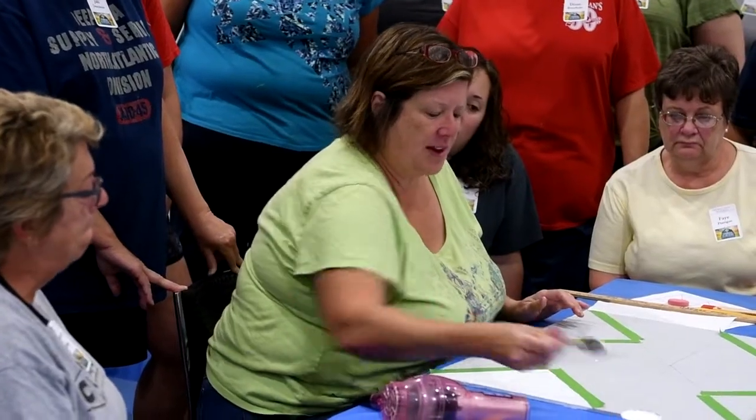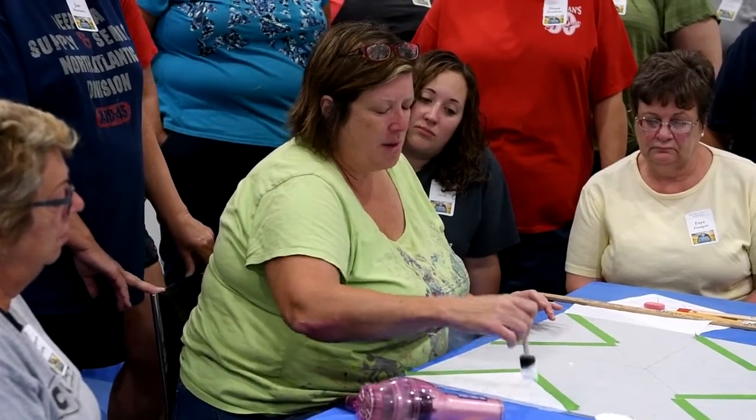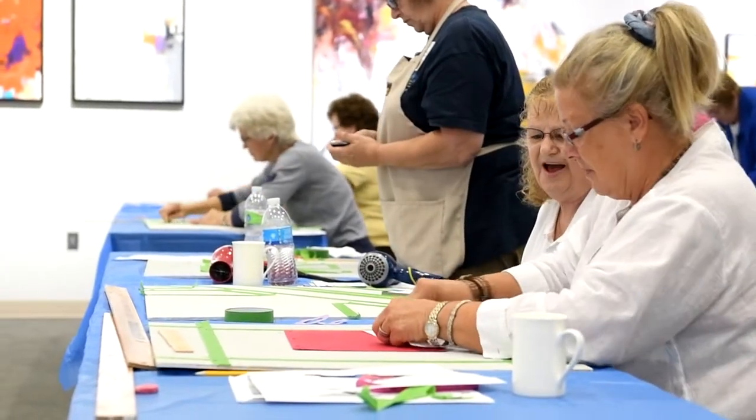Do the same thing I did before but I'm going to go in the opposite direction, because all those little streaks that were my first coat — do you see how it makes those go away? The workshops were offered in North Platte, Ashland, and North Fork.